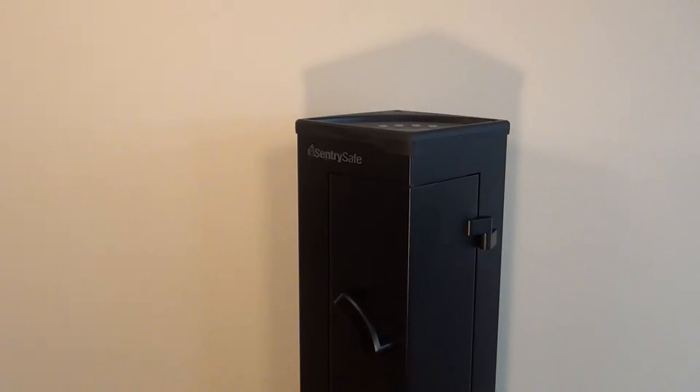The reason the safe is standing the way it is right now is because this is actually a corner safe — it's meant to be sitting in the corner, which it will be later on. Once I do my review, you guys are going to see it and I think you're actually going to really like it.